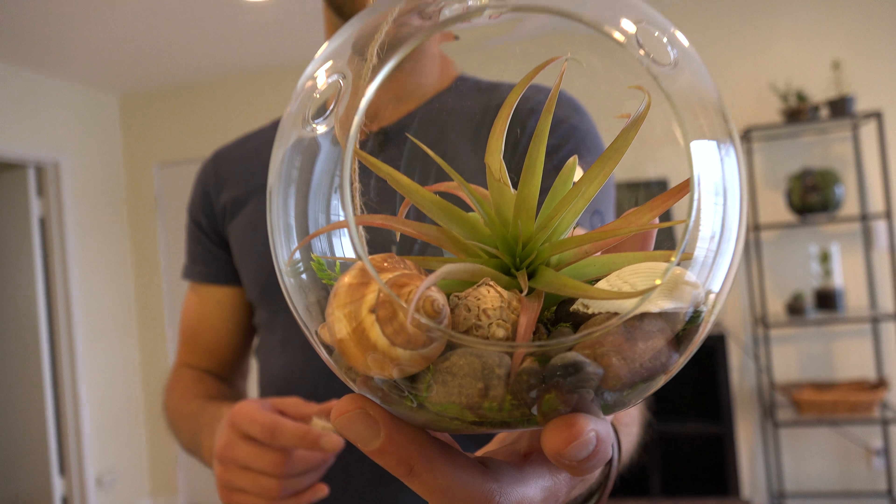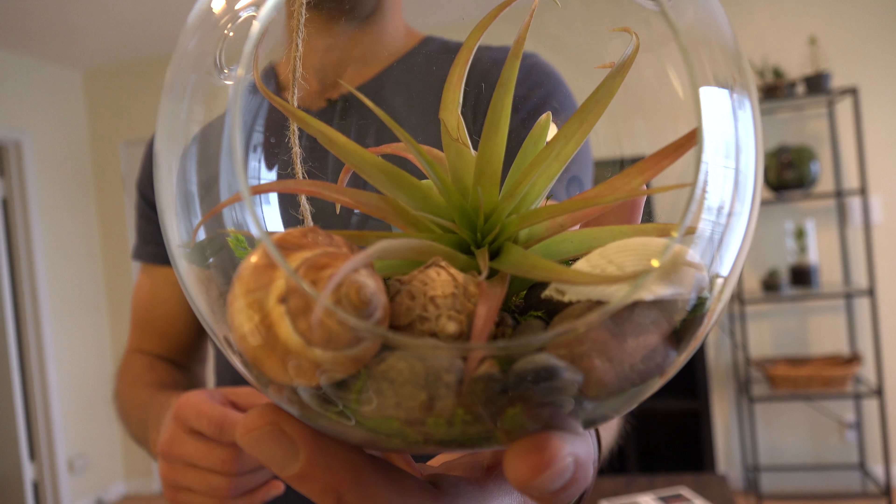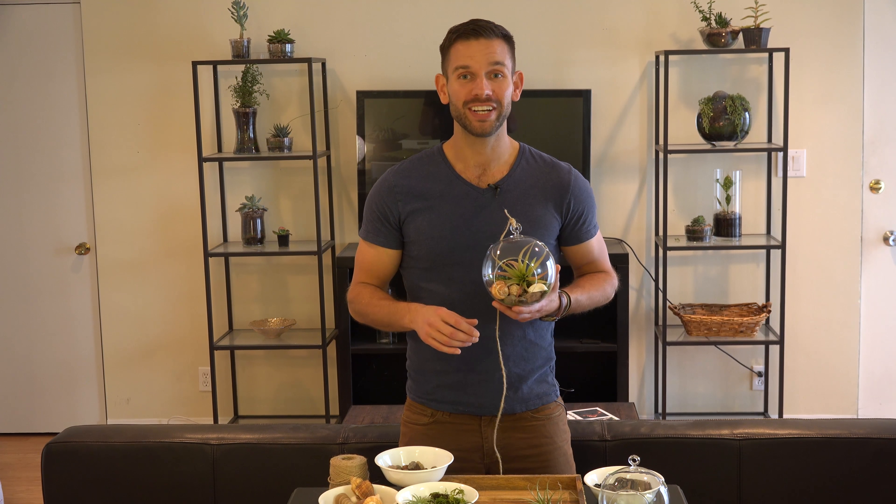The best thing about this gift is whoever gets it, it's such easy maintenance. All you have to do is take the air plant out every seven to ten days, soak it in water for 15 minutes, let it dry out upside down for 15 minutes, and then pop it back in. That's it. I'm your friendly garden guy, Tyler Banken. Thanks so much for watching — everything's available on the website, so go check out the links below.